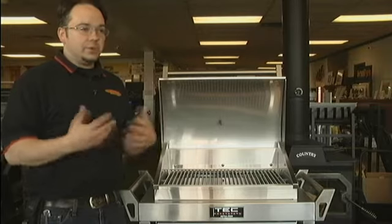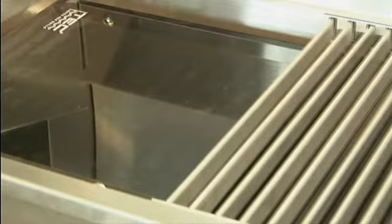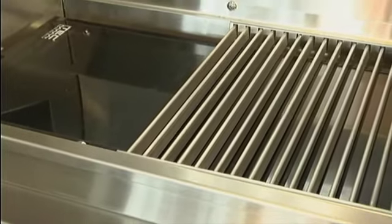Instead of using air to heat up your cooking grids and cook your food, you actually have heat going directly from a ceramic glass, which gets hot and transfers that heat directly to the cooking grids, which in turn cooks your food. It eliminates air, so you eliminate flare-up.